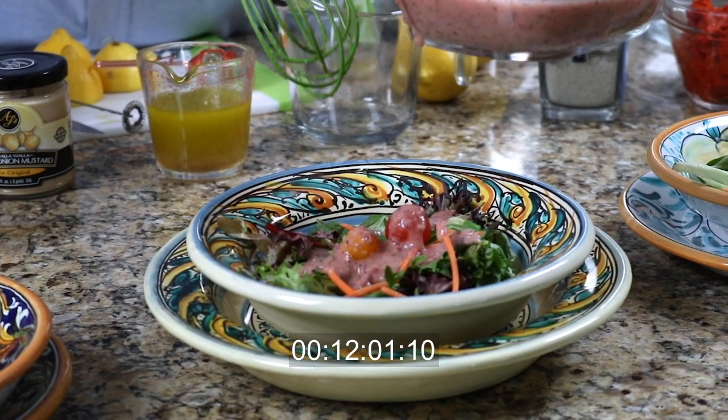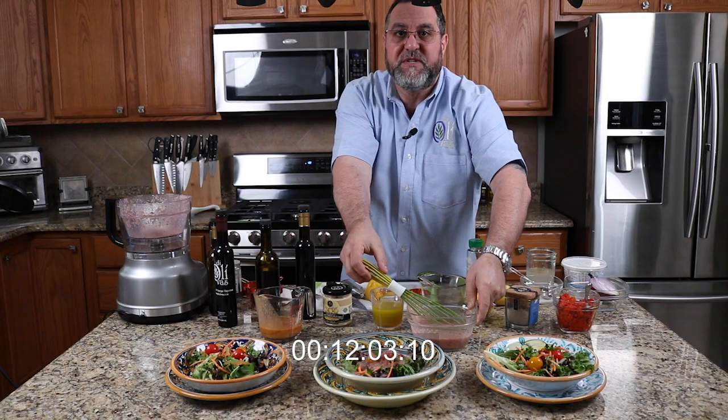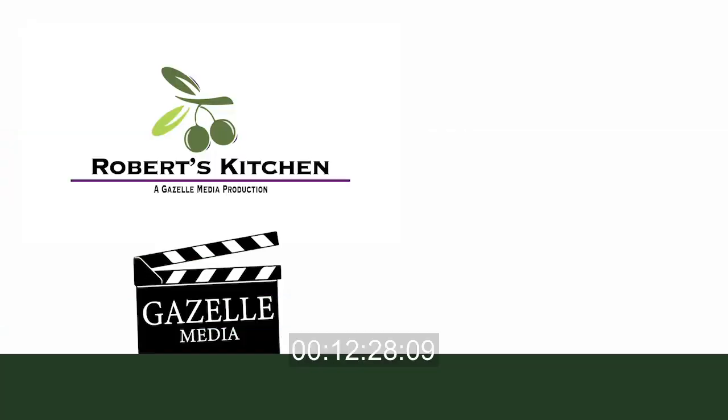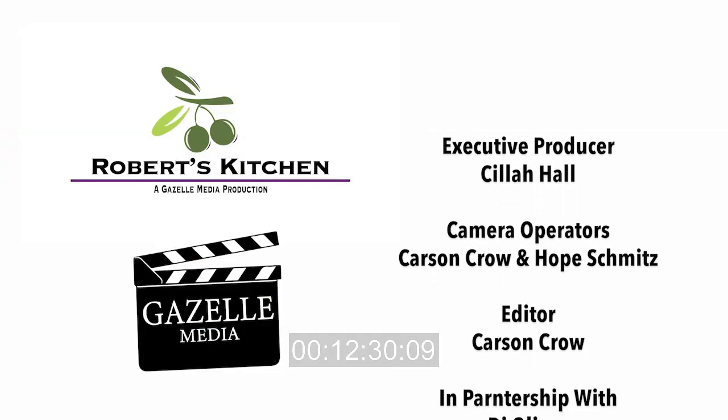And there you go — that's how easy it is. Everything is just super easy. We use a couple of quality base ingredients that always work, and just take your time and you come out with something special. Thank you for joining us; we hope you try a couple of these things at home. We'd love to hear about your success, and we'll see you next time.